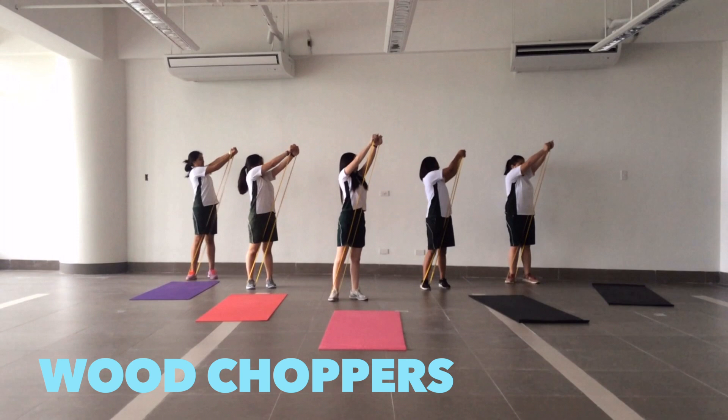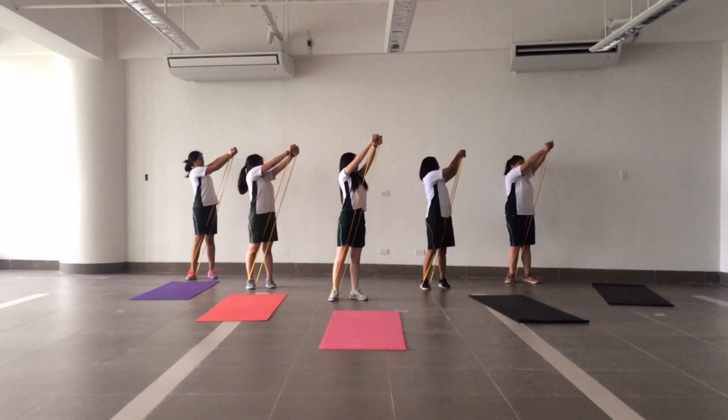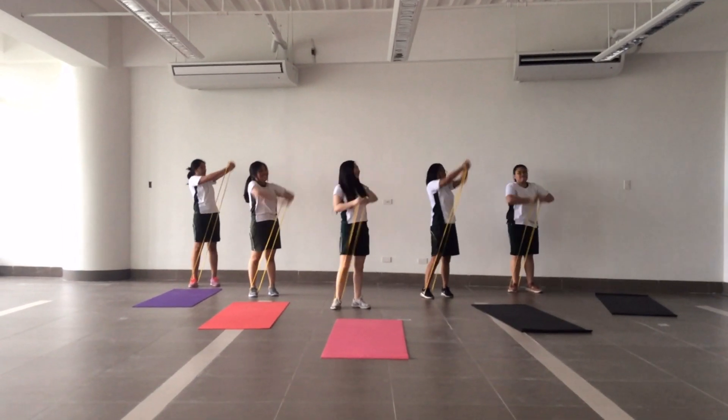Stand with your feet apart and place one end of the rubber band under your feet. Wrap the other end around both hands and pull left and right.